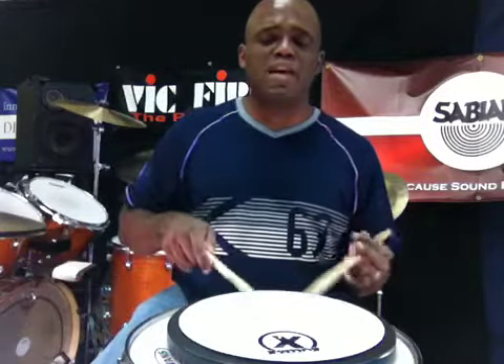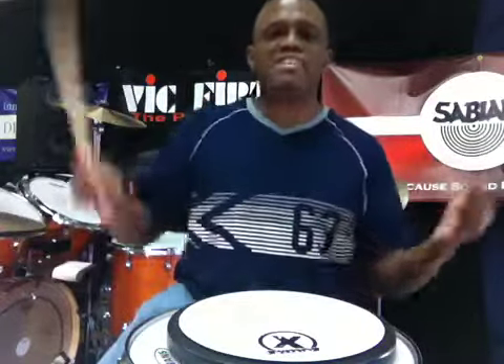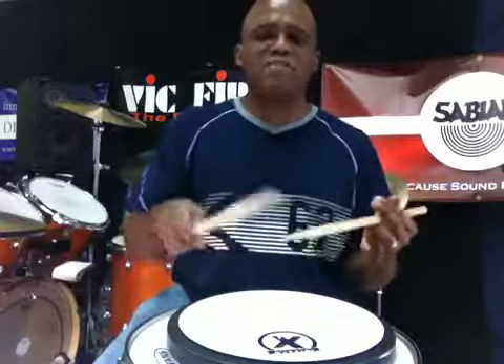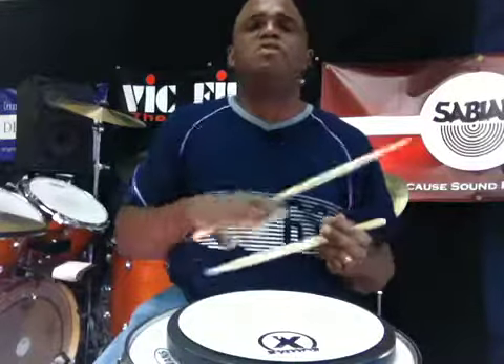Now, the execution of flams can vary. You can do a low flam like this. You can bring up the grace note, and this works really well on the drum set when you're splitting up the toms — boom, boom — with a nice big, fat sound. Whatever adjustments you make on the flam, make sure you're doing them on purpose. Don't get stuck doing a big flam all the time, because that doesn't work very well when you want to go fast. You want to be able to vary your flams purposefully.